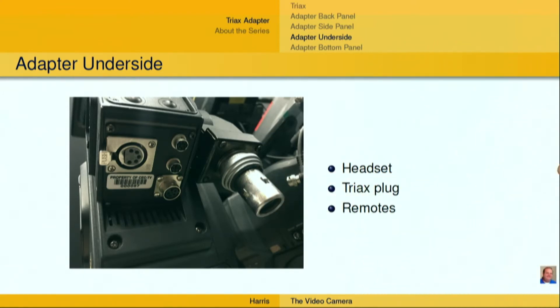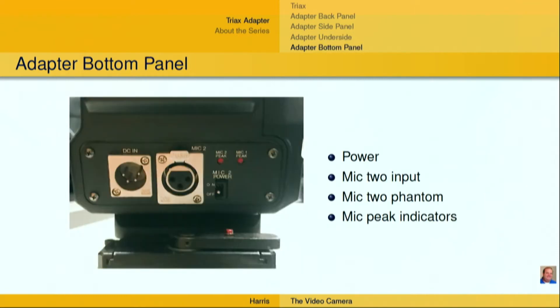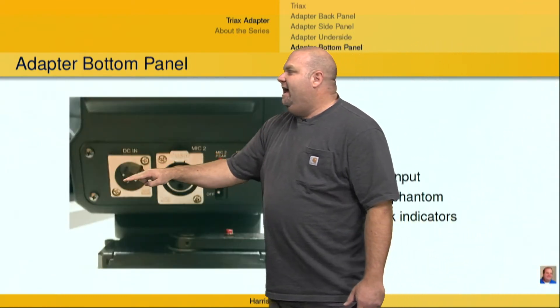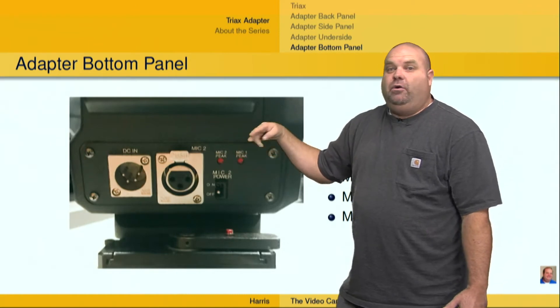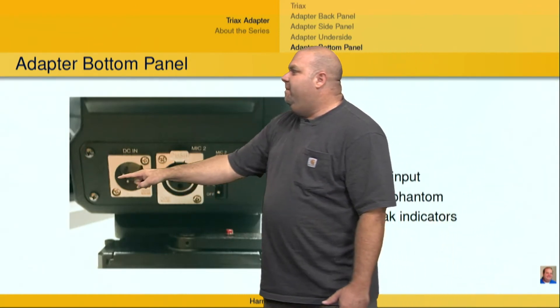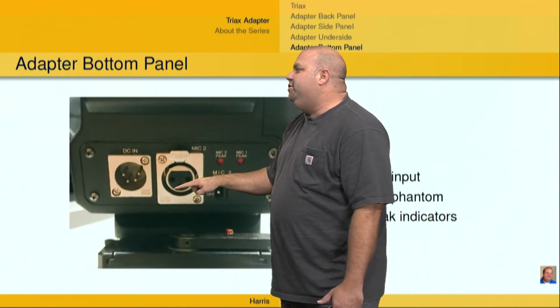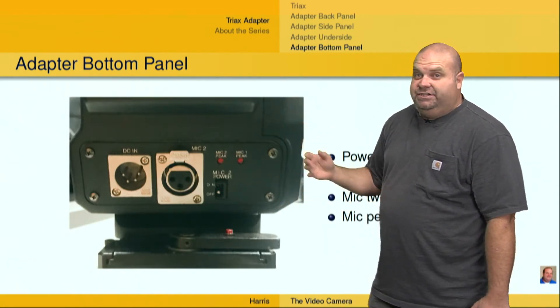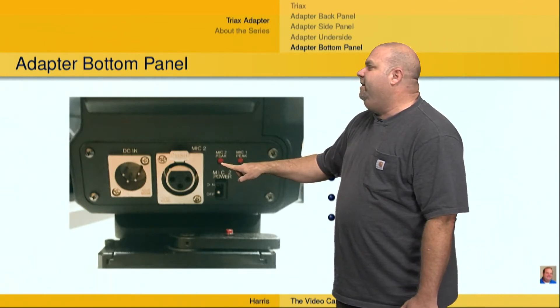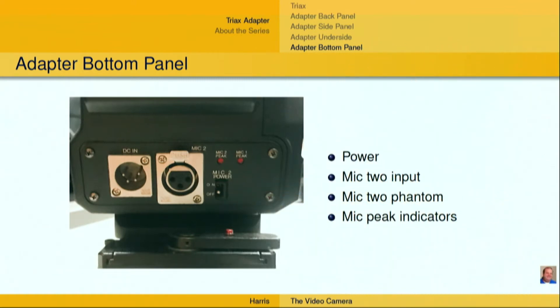It can be very difficult, especially if you're working this for your first time — it can be a little bit challenging. On this particular Triax adapter, I've also got a couple of remotes and other things that can be plugged in. On the bottom, I have a DC-IN. This doesn't make sense when you're using Triax, because you're going to have power coming over the Triax — that's one of the things it provides. But if you need to provide power, you do have a 4-pin XLR for DC power in. You've also got an additional mic input on this particular Triax adapter, which is a little bit more than what the camera itself allows, which is just a single input. You've got a couple of LEDs that tell you when mic 1 or 2 are peaking, and you also have phantom power on mic 2 for this particular adapter.